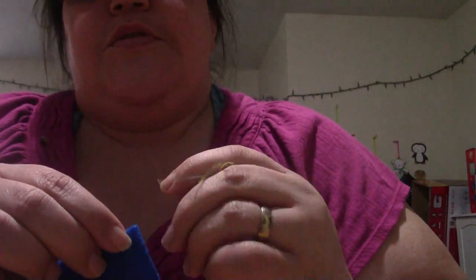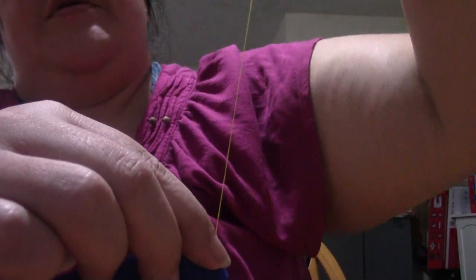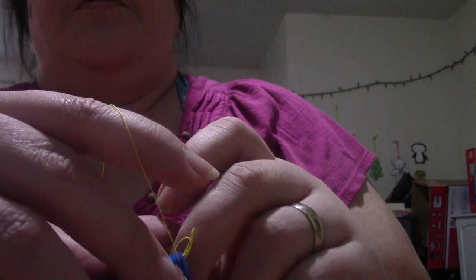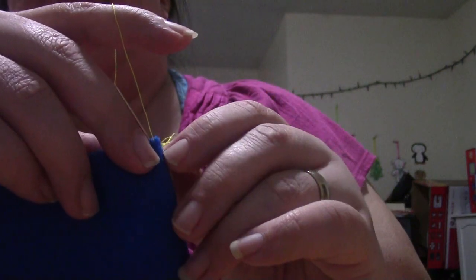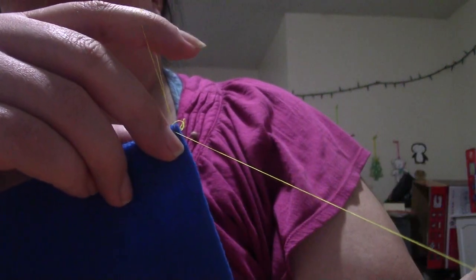Again, we're going to take the needle, put it through the side you're on, push it through to the back, pull it through, wrap it around, push it through again, grab it and pull it through.